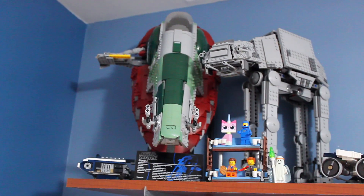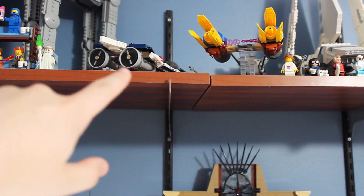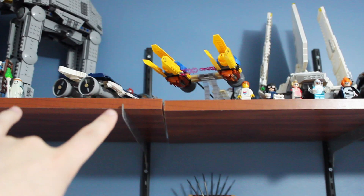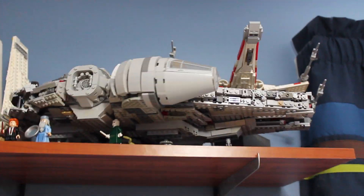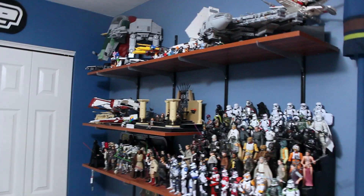On this top shelf it's kind of hard to see, but I do have the Slave One and the AT-AT — you can't really see the Azure Angel though, which is my custom one. I need to find a new spot for that. We've got the pod racer, some figures, the Tie Darium, the custom Falcon, and the X-Wing. So we had quite a few changes with what I was displaying over on this display.